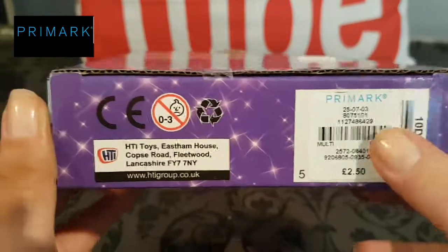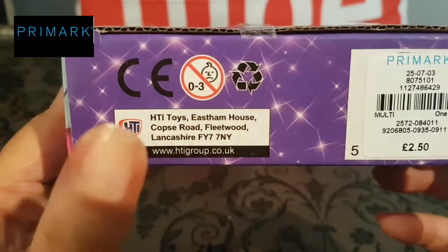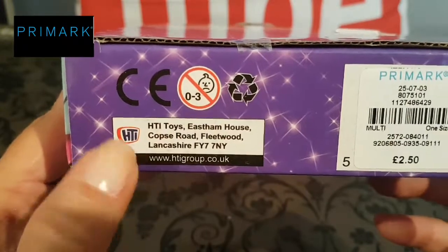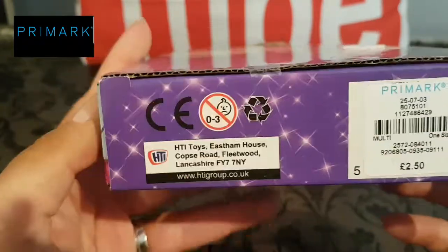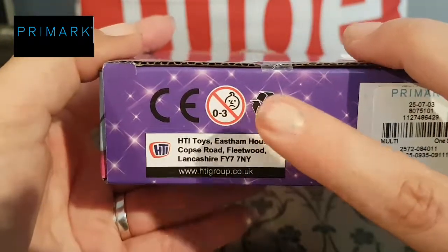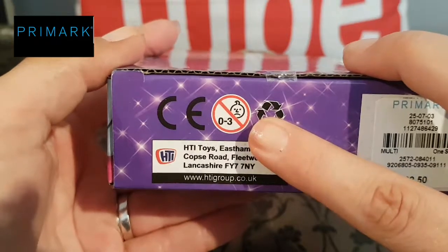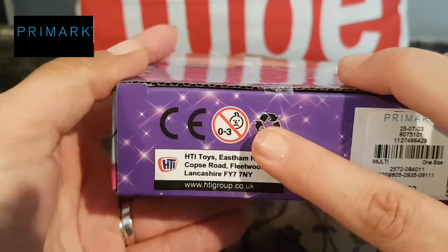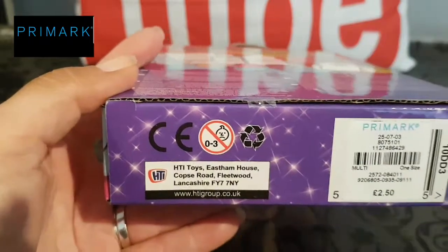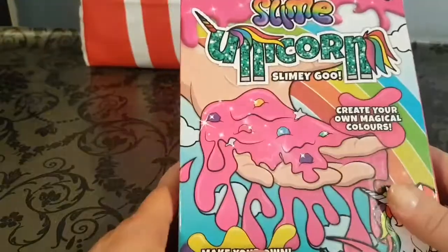This is where I got this slime kit. It's made by HTI — a lot of the slimes I see and buy are made by HTI and they're decent quality. Just be mindful that this is not for anybody three and under, and if you are going to let anybody three and under use this kit, please ensure that you supervise them.